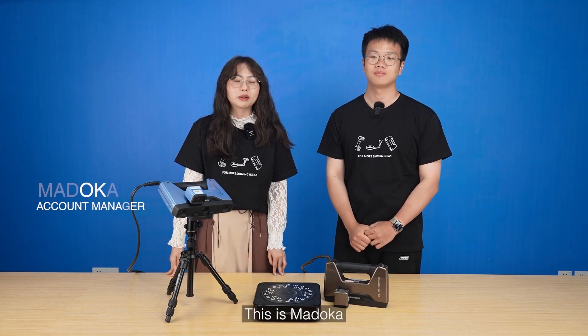Hi, InScan users! Welcome back to our channel. This is Madoka. I'm Zhe Chen.